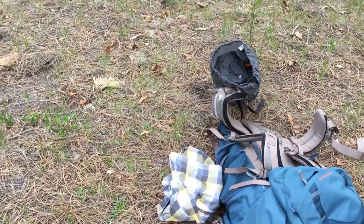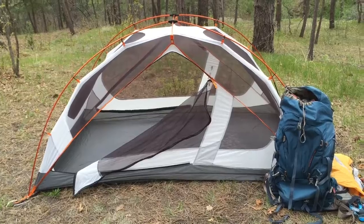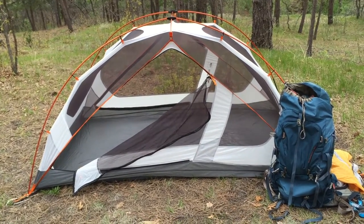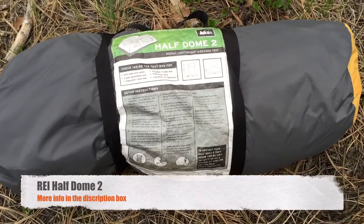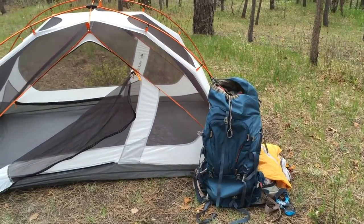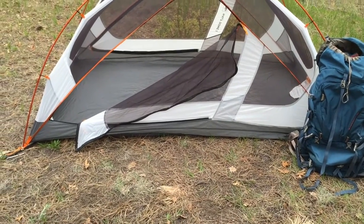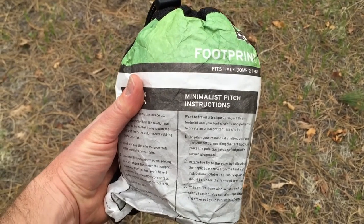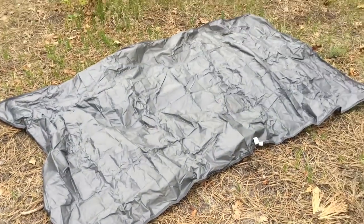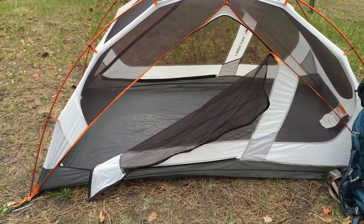The first thing you need to think about when setting up your campsite is finding a nice flat spot. We figured this is a great place for our two-man tent from REI — this is the REI Half Dome 2, sets up in no kidding about five minutes. The next thing to think about is getting a tent that has a footprint. Some low-end tents will not have a footprint, and this is an incredibly important feature, especially if the ground is wet. You want to create a nice layer of protection between the ground and your sleeping gear.